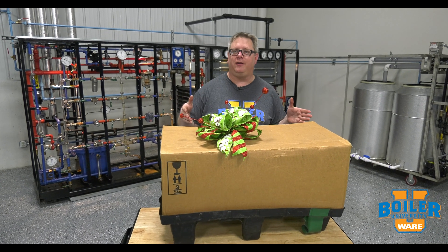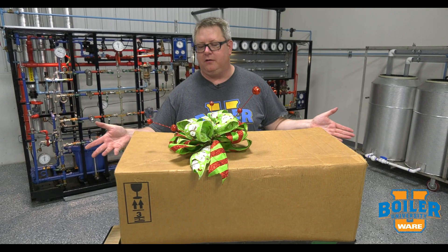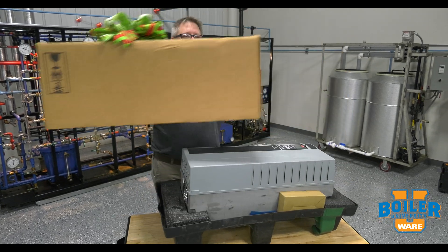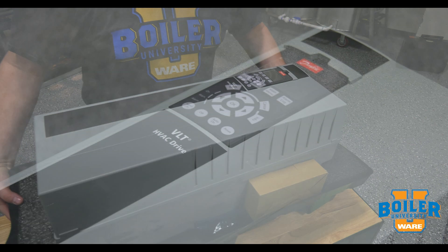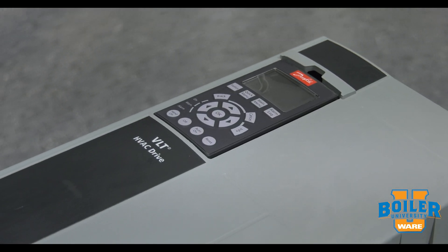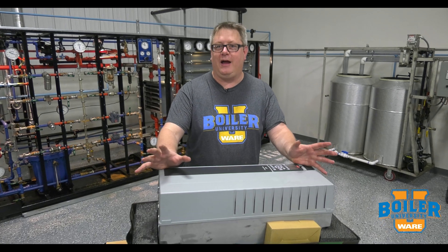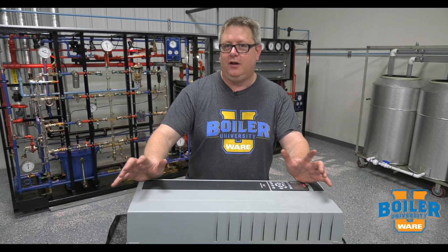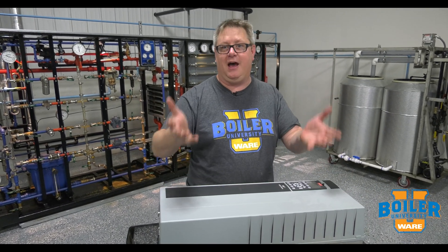On this week's boiler tip we're going the holiday spirit route — the parts department gave us a little present, so we're going to open up and see what it is. It's a frequency drive! We've got a lot of frequency drives around here already, but we're thinking about putting this one on the deaerator because we've got modulating feed water, and with a drive we can ramp the pumps up and down.